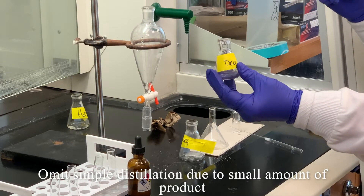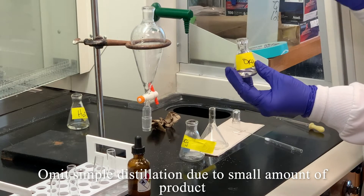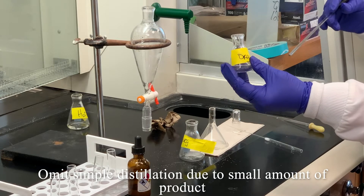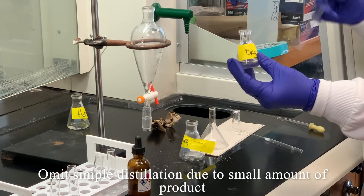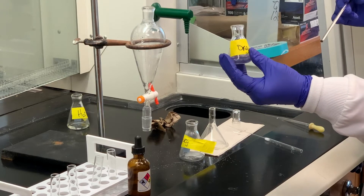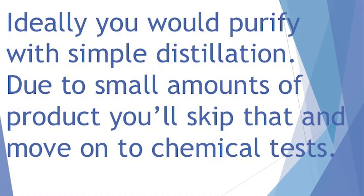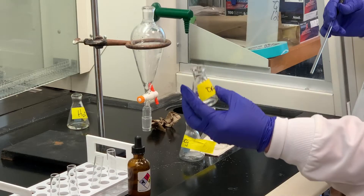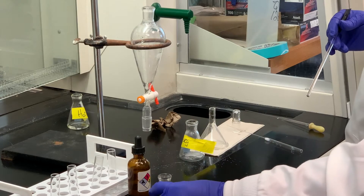I will say this: if we wanted this to be pure for analysis or to use this compound in another reaction where purity really mattered, then we would try to take the time to do that simple distillation, albeit we're going to lose material in doing so. Our goal today is just to see if we were successful in producing the 2-chloro-2-methylbutane — did we replace the OH group of the alcohol with chlorine by the SN1 mechanism? So there are a couple of chemical tests that we're going to do.